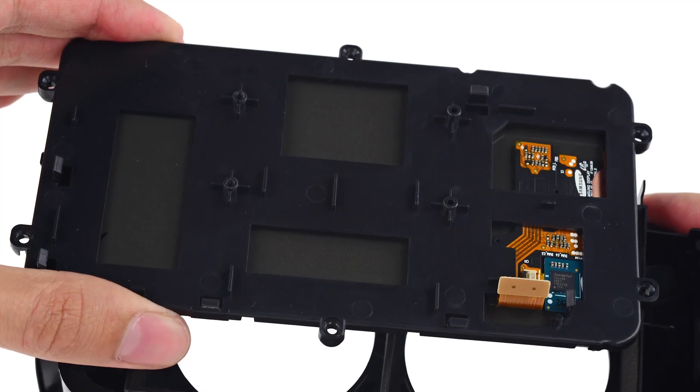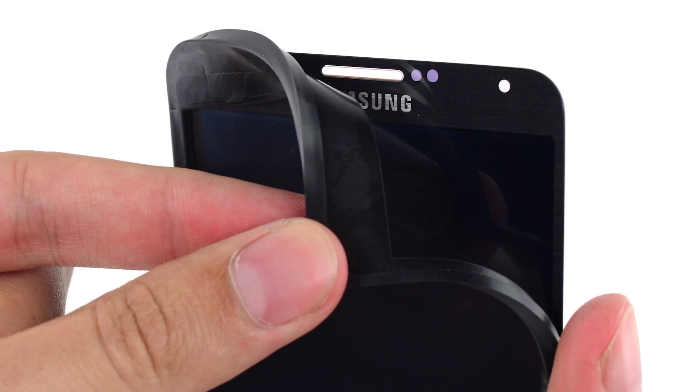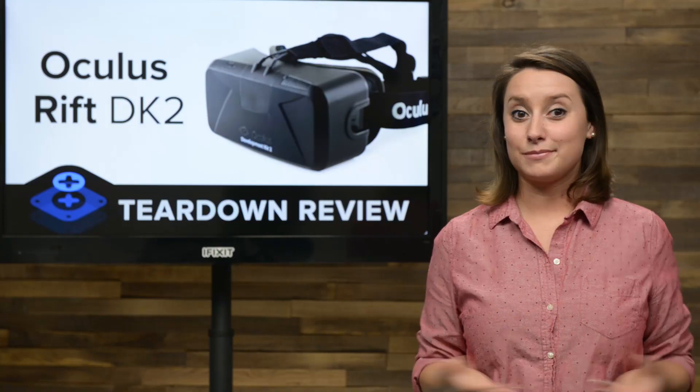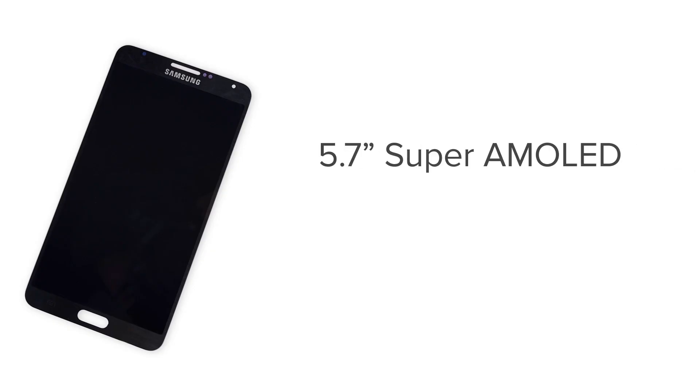We found the display in a plastic backing and encased in a suspicious rubber case. A little peeling later, it's revealed that the display is actually the front panel off a Note 3. Literally — display, cables, and yes, Oculus even left the touchscreen controller intact. So if you crack the screen of your Note 3 and you need a replacement, take a look inside your Oculus Rift. This is a 5.7 inch Super AMOLED display that Oculus claims is capable of a 75Hz refresh rate and a 960x1080 resolution for each eye, meaning Oculus is overclocking the Note 3 display panel from its original 60Hz.